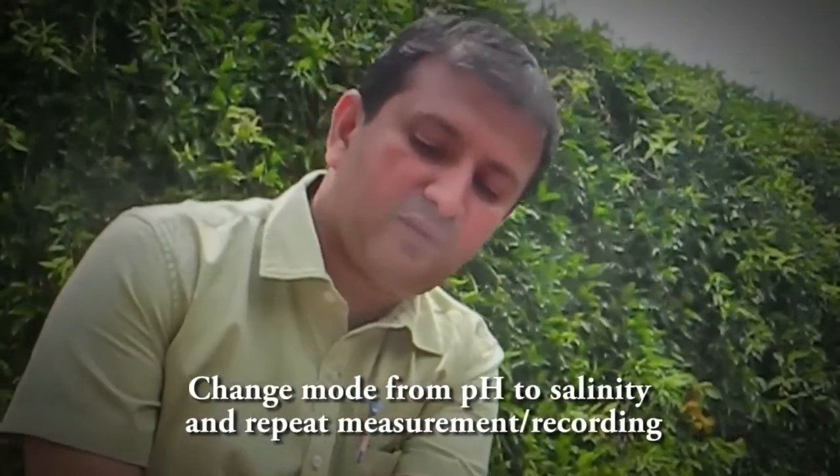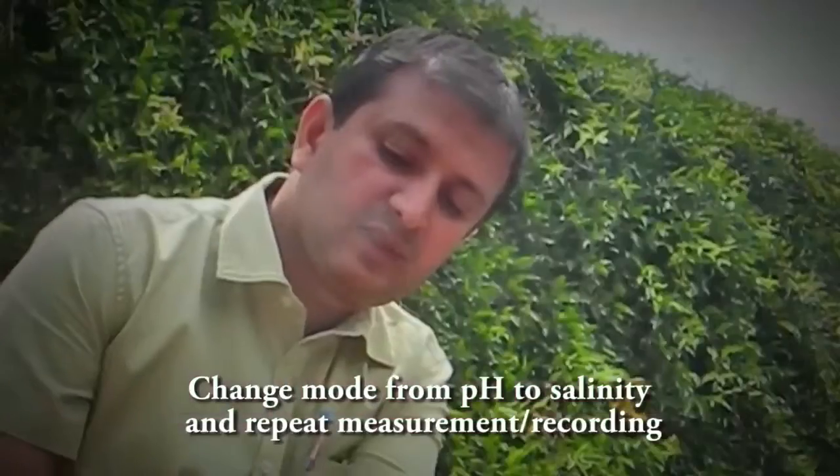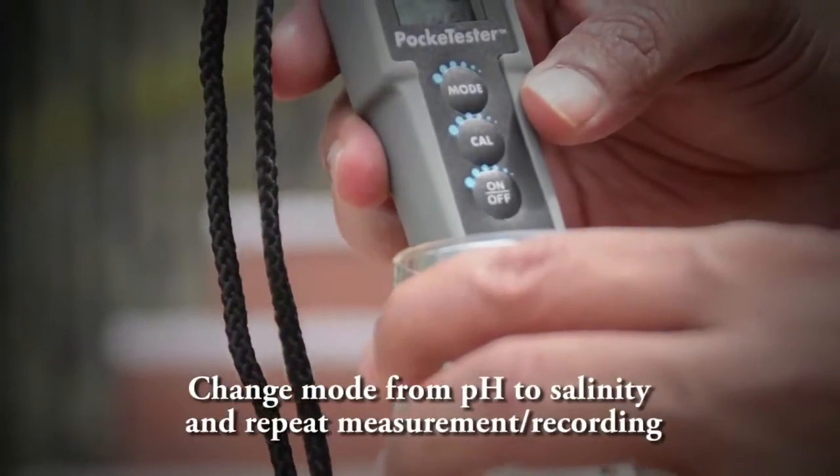Ensure that you note down the units properly — whether it's degrees Celsius, milligrams per liter, or parts per million. Then switch the mode to check for another reading.